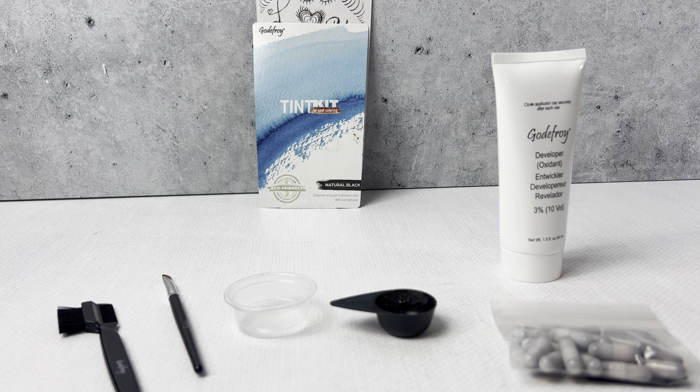The thing I noticed the most about this was it was super easy to mix. The other thing is it was very easy to apply and it was super quick. It was on and off before I knew what was happening, and the color blended very well with my original color and it did color the grays on my part.